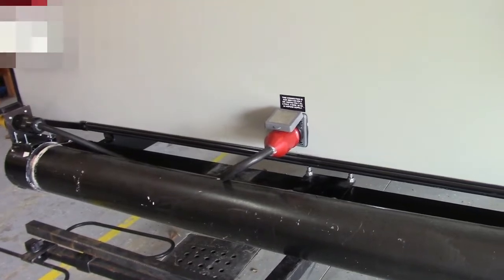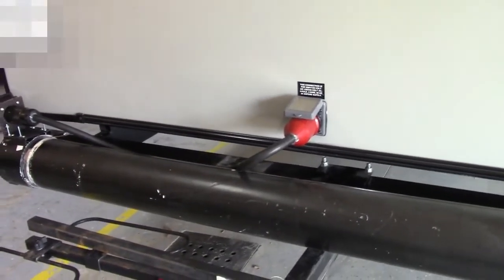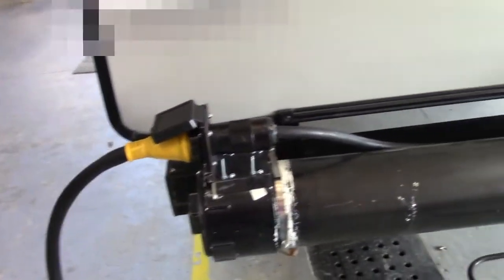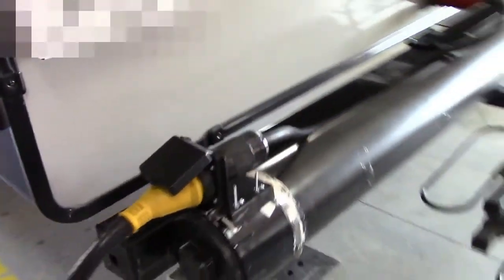Okay everyone, we've got it hooked up. We've got the 50 amp connector in the back of the trailer, the mount mounted on the black pipe, and we've got the shore power hooked up to it to make sure everything works. We've turned it on, everything's correctly wired, it's all working — nothing's burning, which is a good thing.